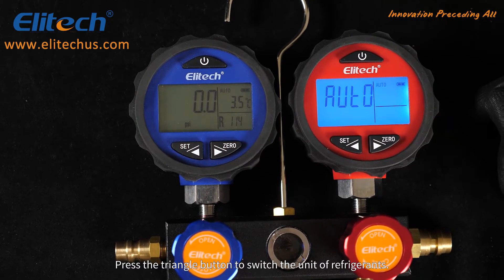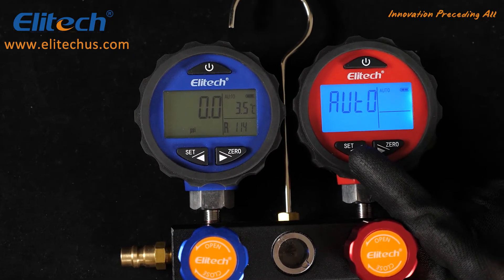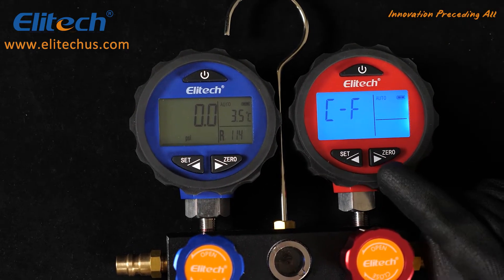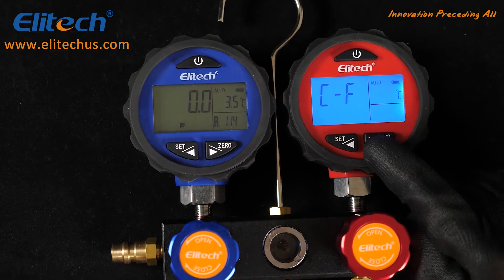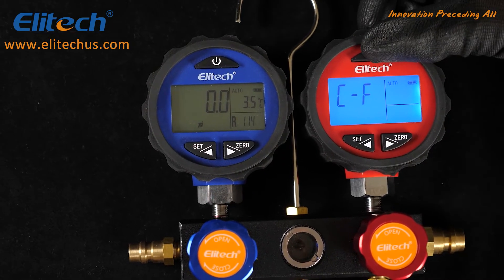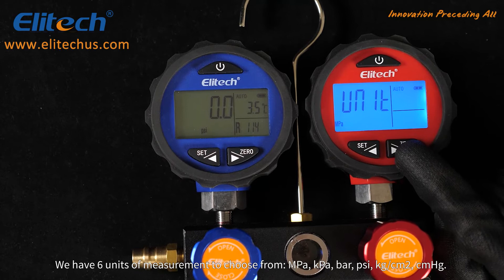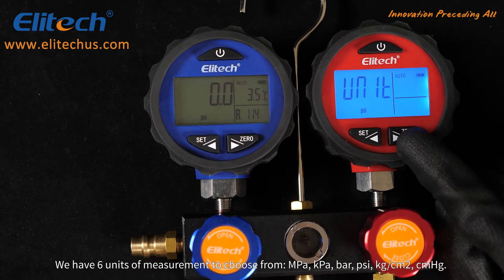Press the triangle button to switch the unit of refrigerants. There are six units of measurement to choose from: MPa, KPa, bar, psi, kilograms per square centimeter, and centimeters per mercury.